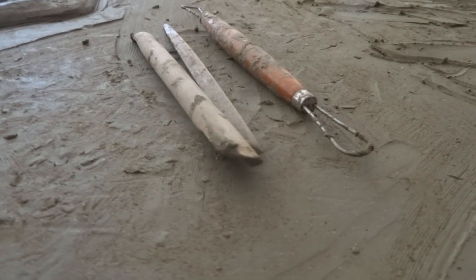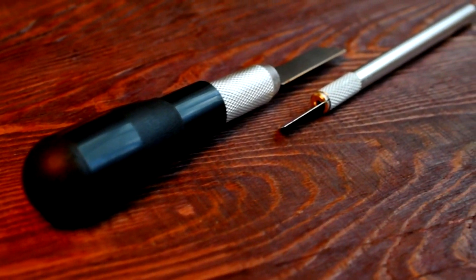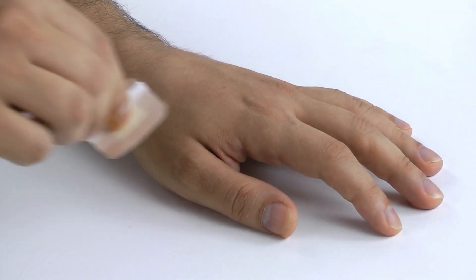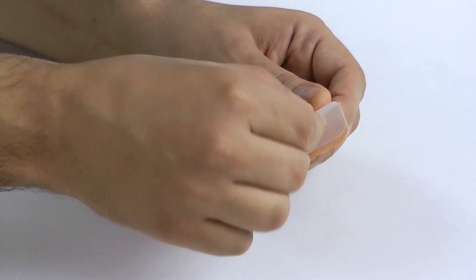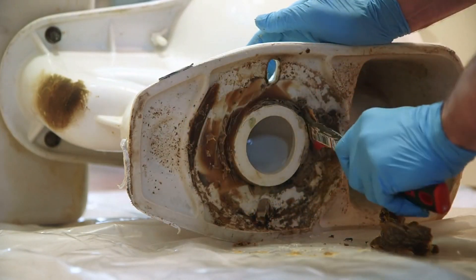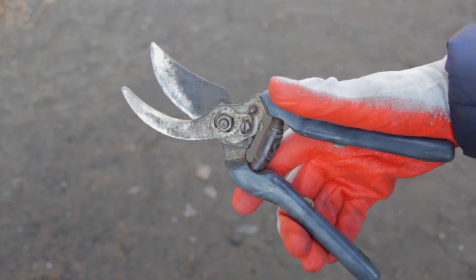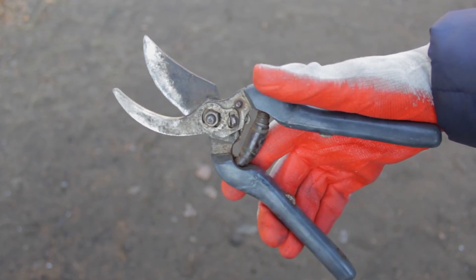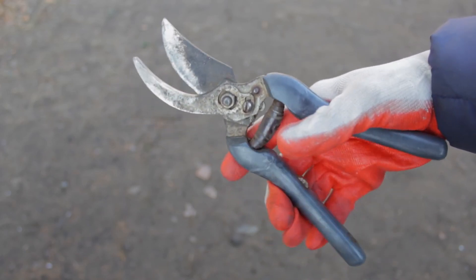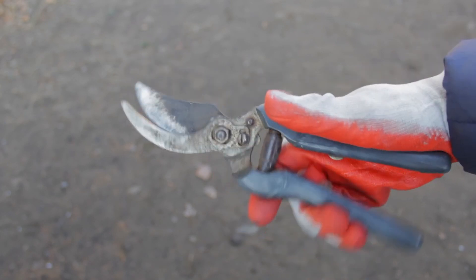Having the right tools and materials on hand is essential for successful grafting. A sharp grafting knife is indispensable for making clean, precise cuts, which are crucial for good cambial contact. Grafting tape or rubber bands are used to hold the graft union securely in place while it heals. Grafting sealant or wax is applied to the exposed areas to prevent desiccation and protect against pathogens. Additionally, pruning shears are useful for trimming the rootstock and scion to the appropriate size, and labels can help keep track of different grafts, especially when working with multiple varieties.